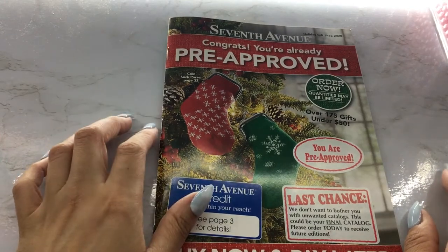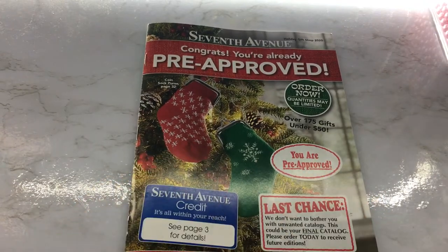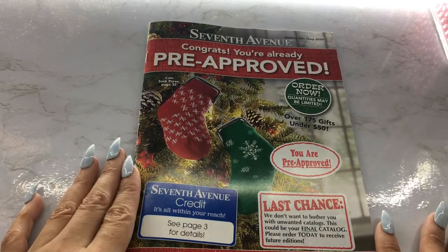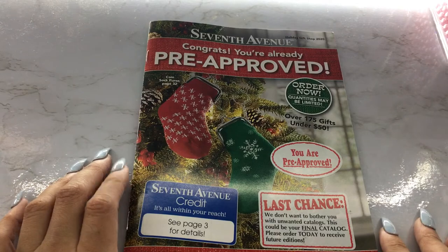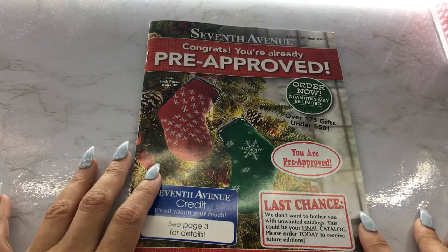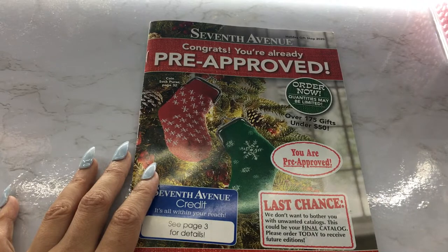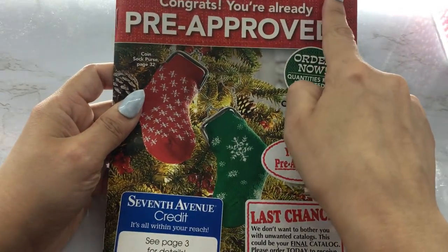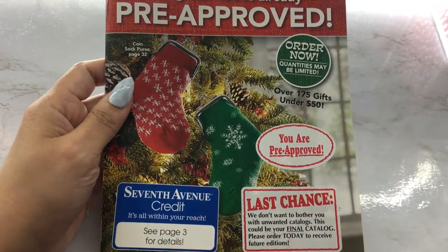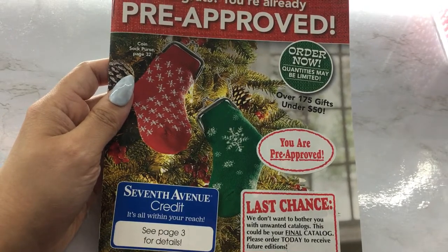Hello everyone, welcome back to my channel. Today we're going to be going through this little 7th Avenue gift brochure. I'm not sure how this even ended up in my mail, but I think this is where my mom orders from sometimes, so maybe that's why. This is their Holiday Gift Shop 2020, so we're going to take a look through it and see what interesting things they may have.